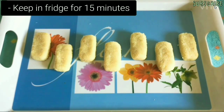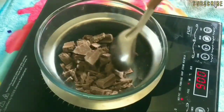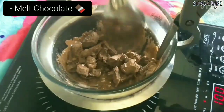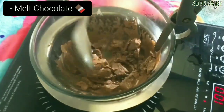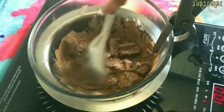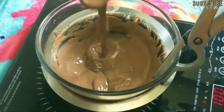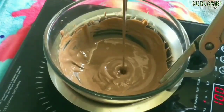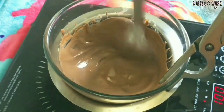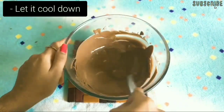Now let's melt the chocolate. In a glass bowl, add 125 grams of chocolate compound and place the bowl over a hot water steamer and let it melt completely. You can also use dark chocolate compound for making these bars. Now that the chocolate is completely melted, let it cool down for a few minutes.